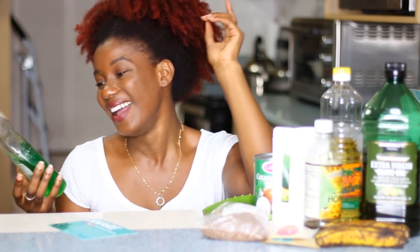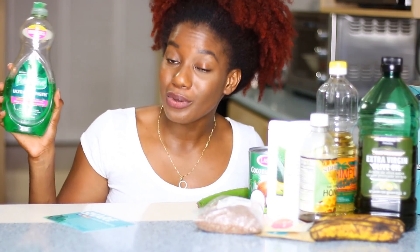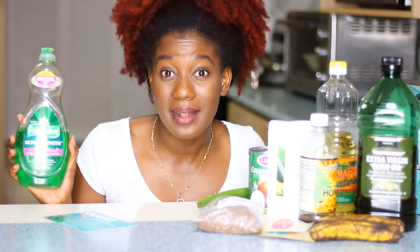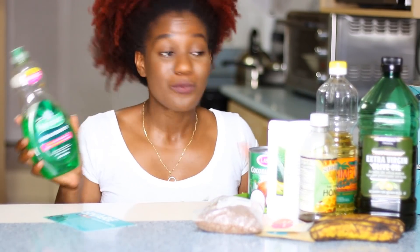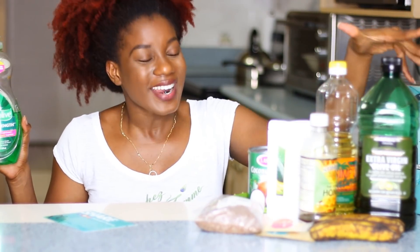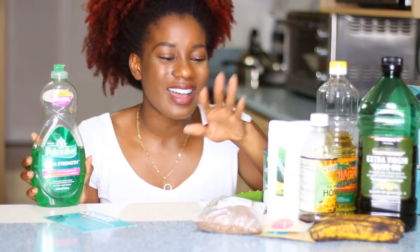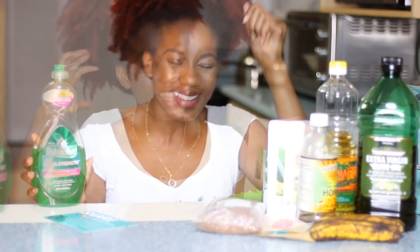The only thing left is my cleanser — so what in my kitchen can I use to clean my hair? I'm going to be using dish liquid, just a tiny bit of it. People who couldn't afford shampoo used to use a little dishwashing liquid to wash their hair — my mother told me that and they survived. The worst that can happen is my hair being a little dry, and then hopefully my deep conditioner will restore the moisture. Alright guys, let's get started on our DIY wash day.